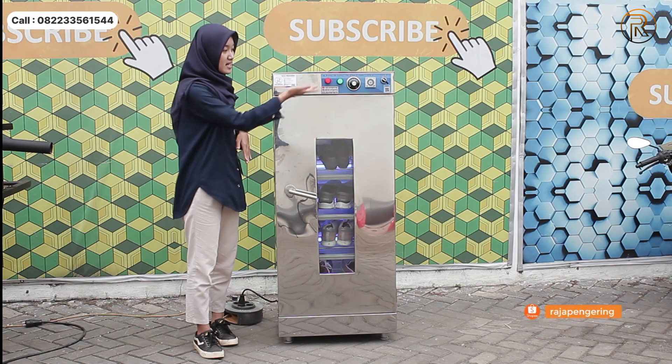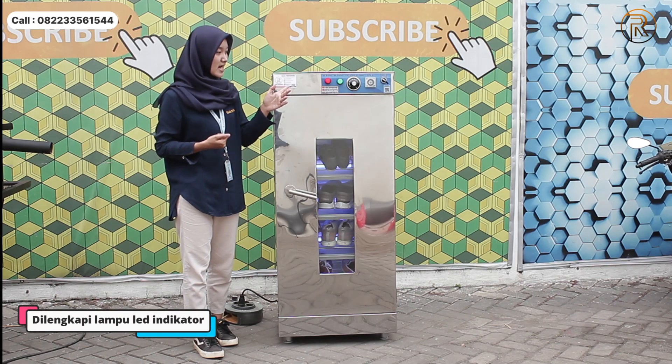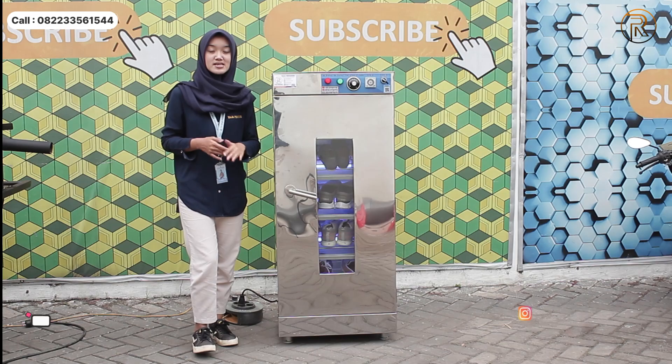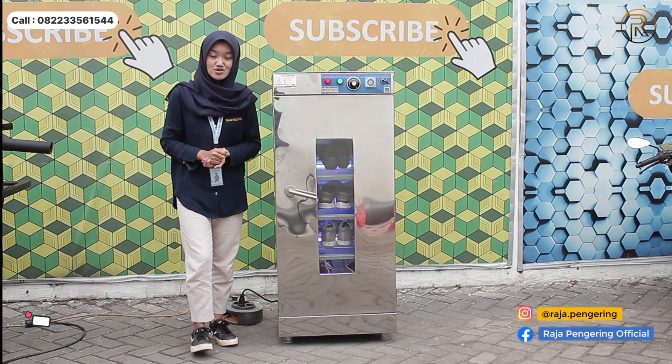Nah mesin pengering sepatu ini sudah menyala. Bisa kalian lihat dari lampu LED indikator-nya ini sudah menyala seperti ini ya. Jadi untuk mesin pengering sepatu ini dilengkapi dengan sistem otomatis — apabila suhunya sudah mencapai batas yang ditentukan maka pemanasnya akan mati secara otomatis.